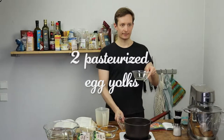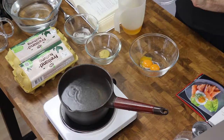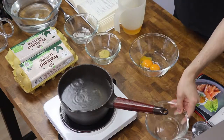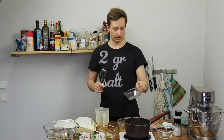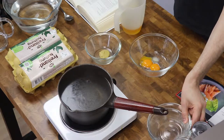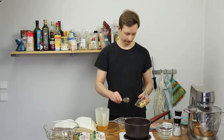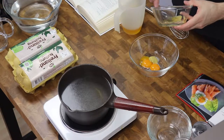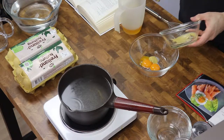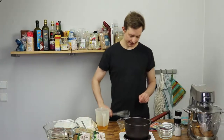Add the wine vinegar to the egg, add the salt, add the Dijon mustard, and mix it together.